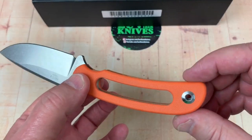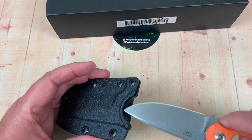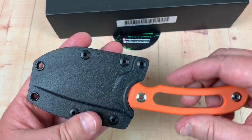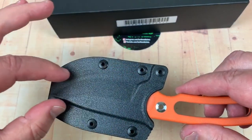Obviously, like I said, you could take these scales off, cord wrap it, do some different things. Really like the little sheath that goes with it. That's nice. I would like one of those little leather sheaths you could get.